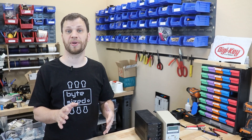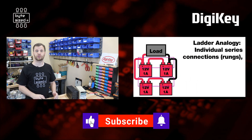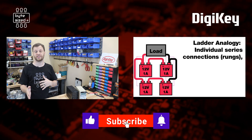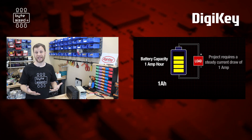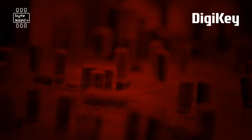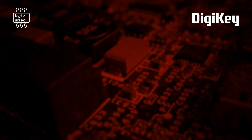If you want to dive deeper into this topic, I would suggest starting by watching the video on the DigiKey channel that describes how to connect batteries in series and parallel. When you're done with that, you can check out the video that describes what an amp hour is. That's all I have for this video. My name is Zach and I'm the Bite-Sized Engineer, and I look forward to seeing you next time.